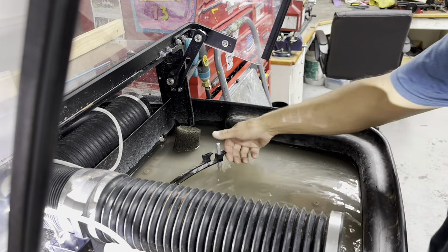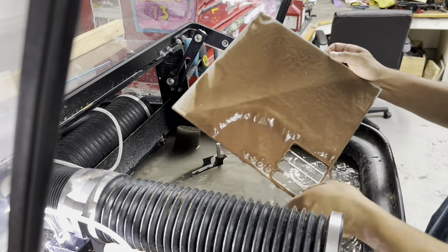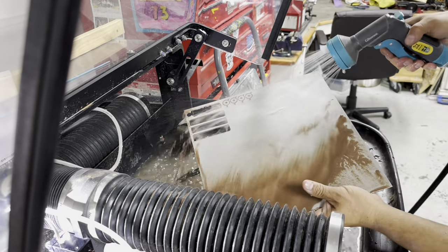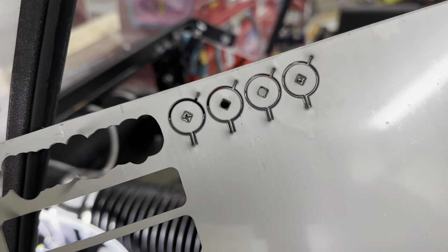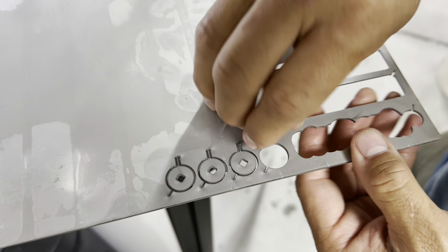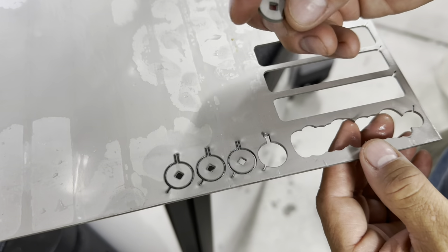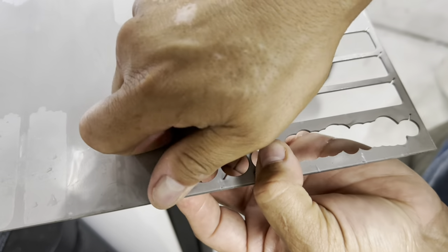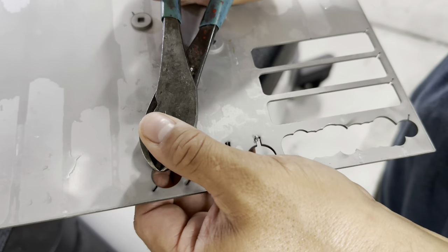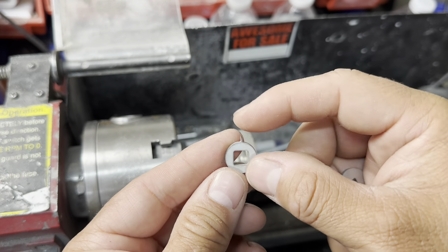Alright now we're going to take off our clamps here. Let's see what we got. That sure looks pretty, huh? Holy cow, that was really on there. Oh dear. I got that center square too small so I had to cut it again. But now we are ready to grind off the tabs.